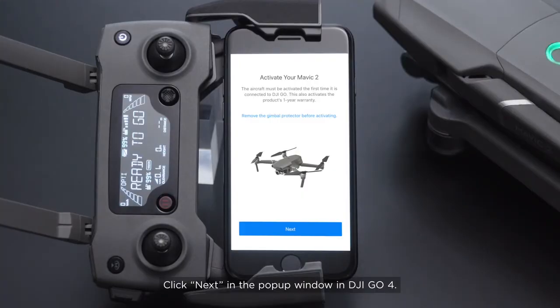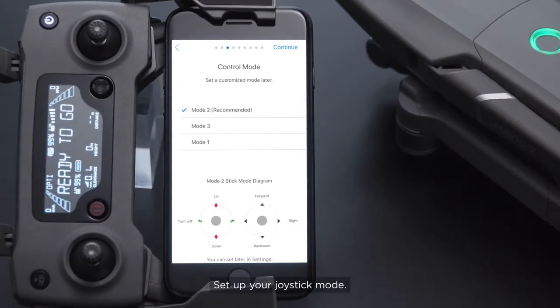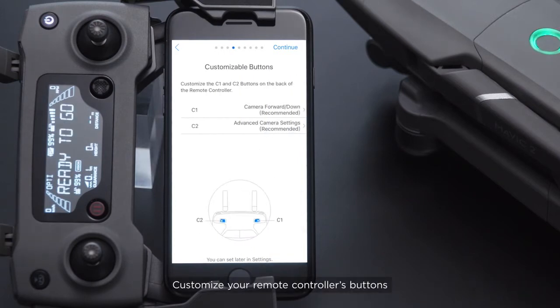Click Next in the pop-up window in DJI GO 4. Name your aircraft. Set up your joystick mode. The default mode is Mode 2. Customize your remote controller's buttons for convenient flying.